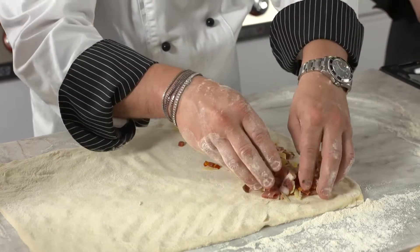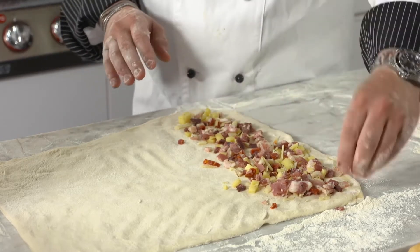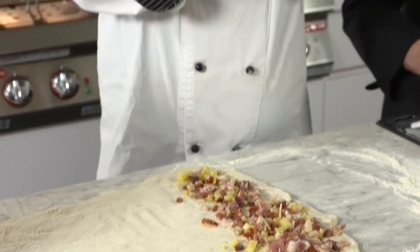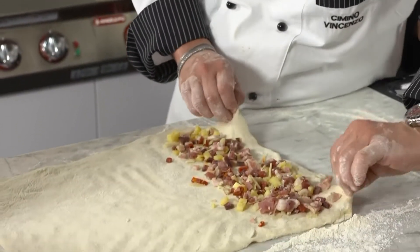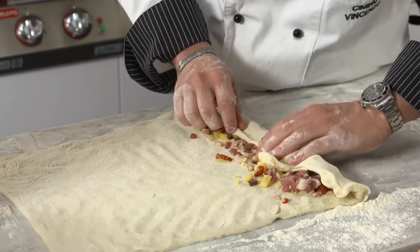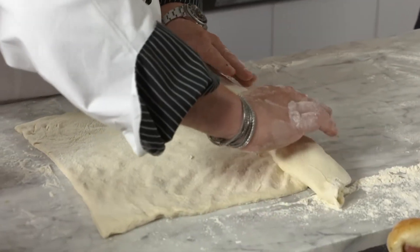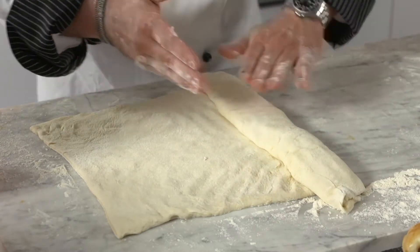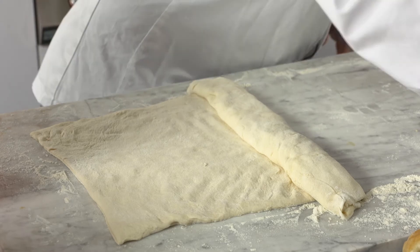Qui ho preparato un uovo sbattuto — dopo lo spennelliamo così gli diamo questo colore magnifico. Se ci fate caso, questi sono girati: l'impasto viene girato su se stesso due volte. Gli diamo una prima pieghetta, poi un'altra. Quindi come un rotolo — importante che sia doppio e che chiuda bene. La chiusura la mettiamo sotto in fase di cottura.